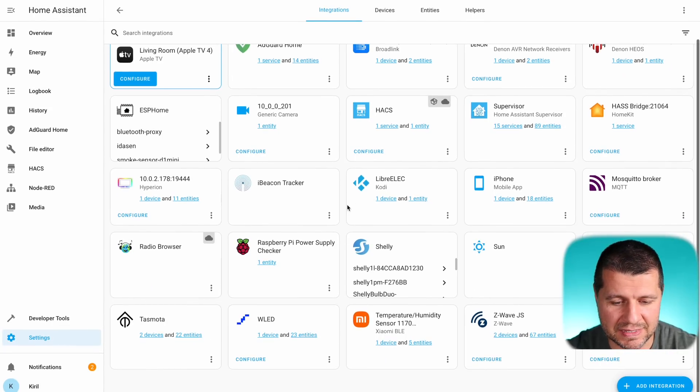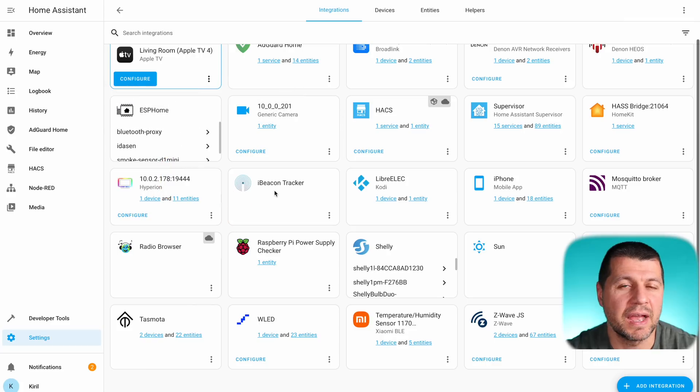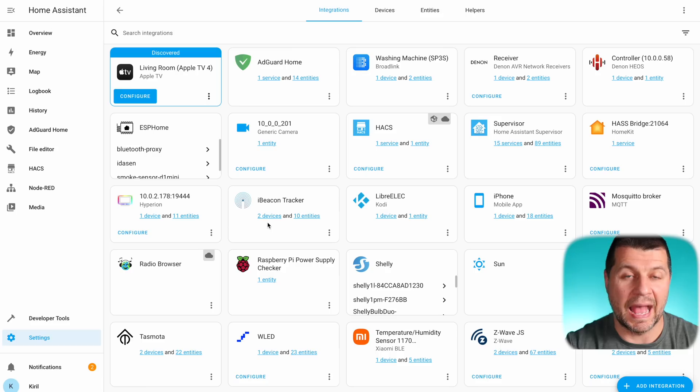How easy was that? Let's see what I got now. I think I have to wait a bit before the entities behind this iBeacon tracker become available in Home Assistant. One minute later and a few presses of the button on the Physicom iBeacon, and I now have two devices and ten entities.